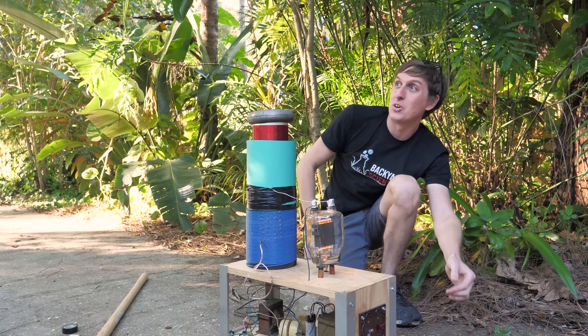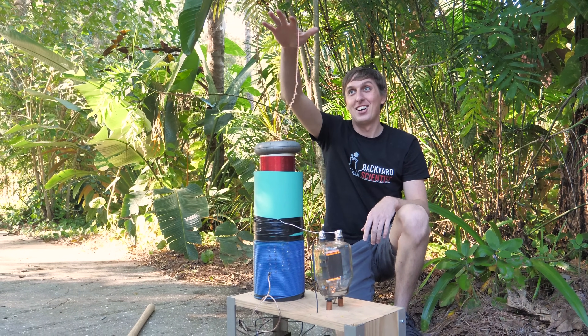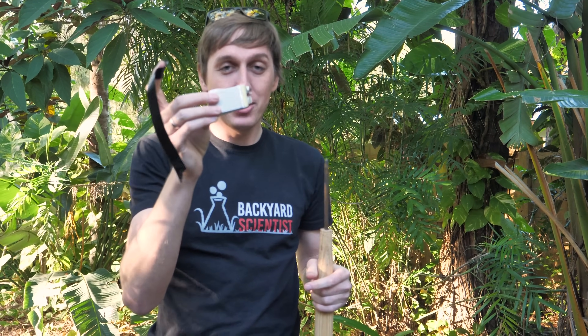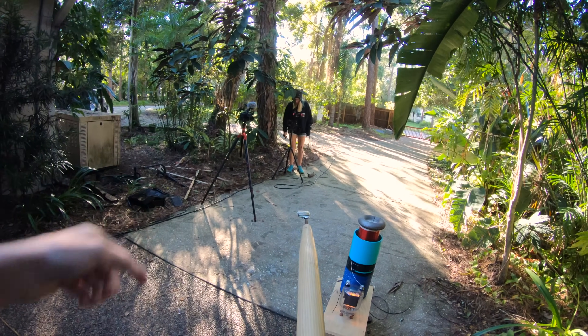It's called a vacuum tube Tesla coil. It's actually really simple to make and the coolest thing about it is it's super quiet and you can touch the sparks. For this one we're going to take this lithium battery and tape it to the end of this stick, and then see if we can charge it using the Tesla coil.